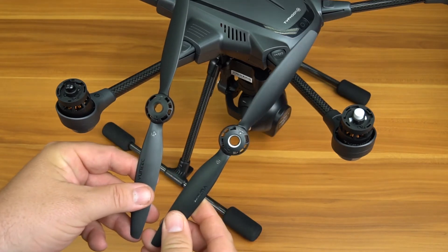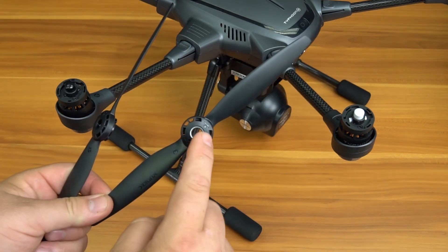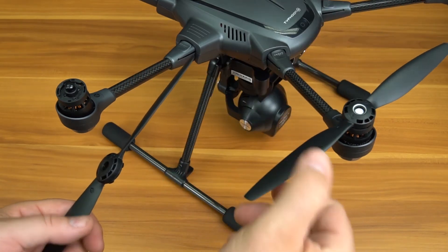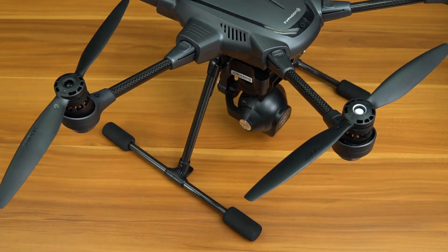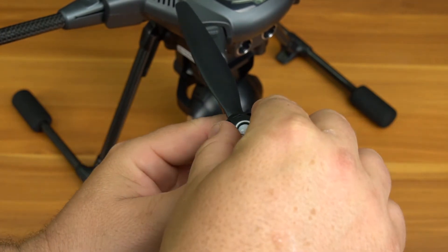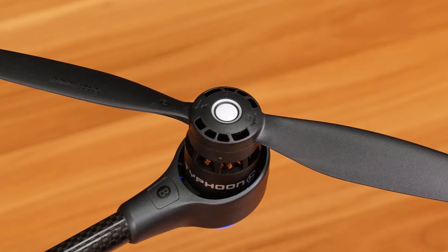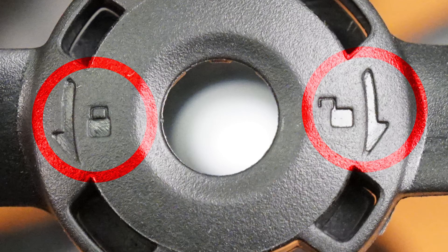After the arms are extended, we will need to install the quick disconnecting propellers. The propellers are labeled both A and B, and these will match up to the motors in the same fashion. You will also notice that half of the motors have white buttons and half of the props have a white ring — this is a quick way of telling where each of the propellers go. White buttons go with white ring props. Place the propeller on the motor and spin the prop until it keys into the locking mechanism. You will then press down on the propeller while holding the motor stationary and turn the prop another quarter turn. The white ring propellers lock in place by turning them clockwise, where the black props lock in place counterclockwise. You will notice on the top of each propeller a lock and unlock icon, which will help guide you to secure or remove the prop.